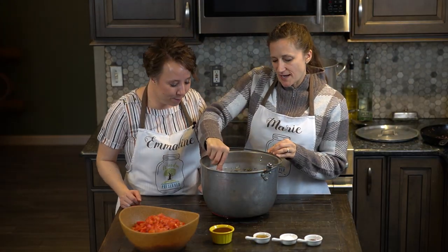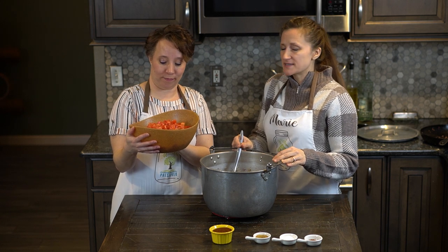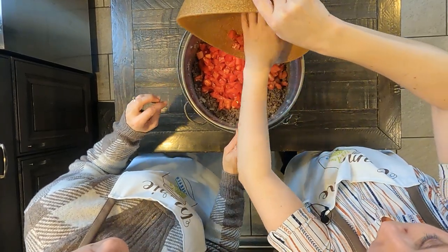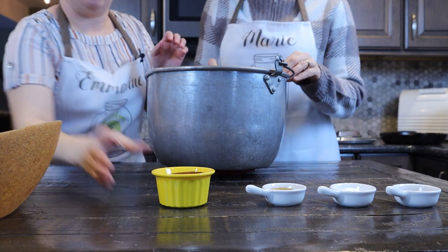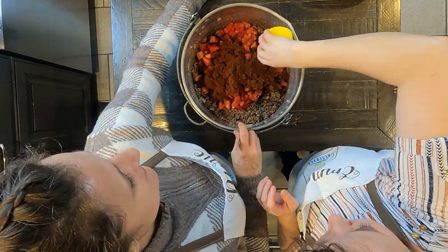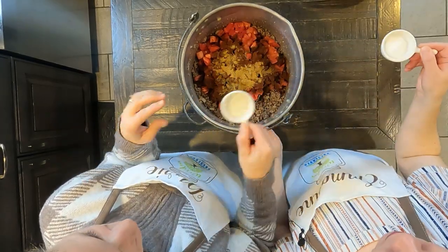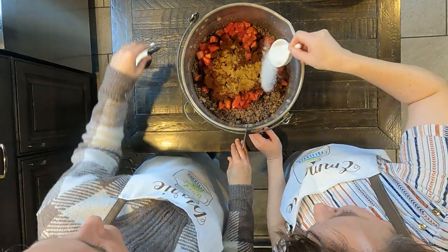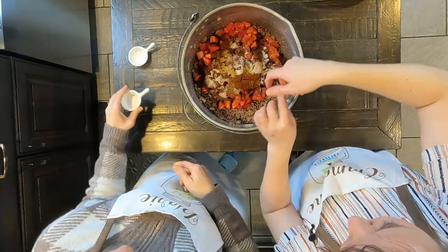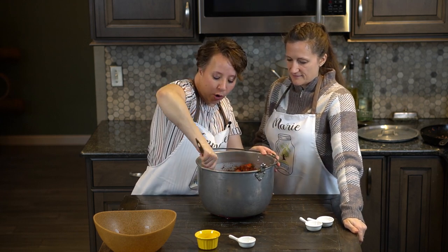Now that our onions are nice and softened we're going to add the rest of our ingredients. That includes three and a half pounds of chopped tomatoes — I really like the roma tomatoes because they're so meaty. Half a cup of chili powder, that's right, half a cup. Then one tablespoon of cumin, which is one of my favorite spices. One tablespoon of salt, and one teaspoon of chipotle pepper powder.